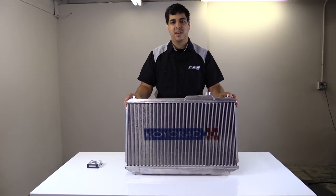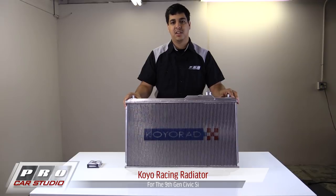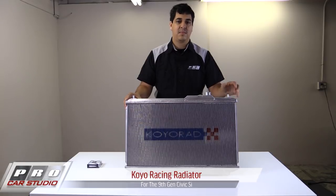Hey, what's up guys, it's Rudy from Pro Car Studio and today we're going to be installing a Koyo radiator on our 9th Gen Civic project car. We're also going to go over some of the features and details as to why you might want to upgrade the radiator on your project car.